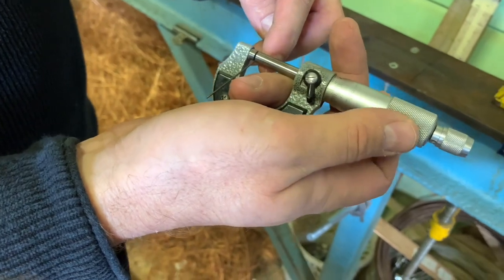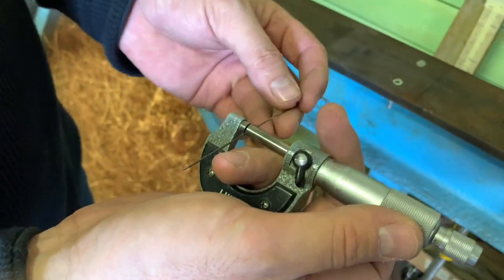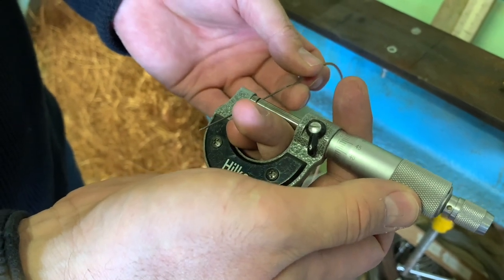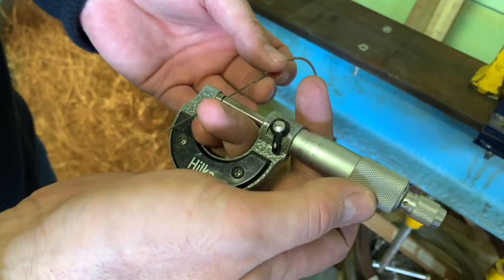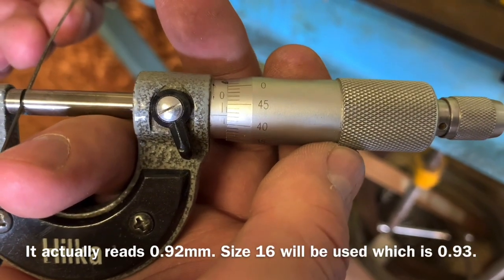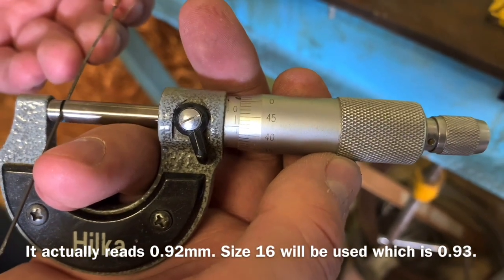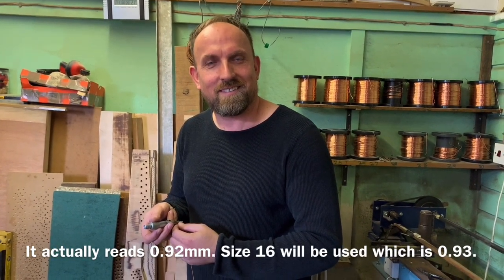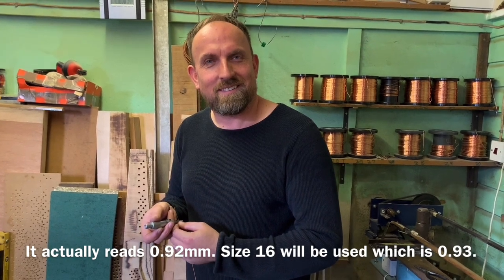Now we're measuring the wire itself just to see what thickness it is with the micrometer. If you were in the trade you'll know exactly what this is - about 0.95. This is Billy, by the way, who works for Humphrey Lee's and has been doing work for us for many years.